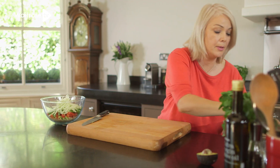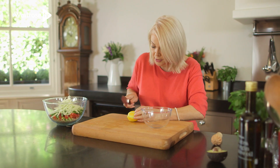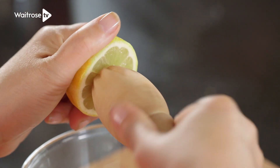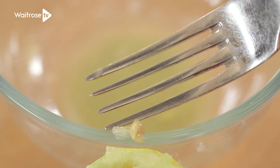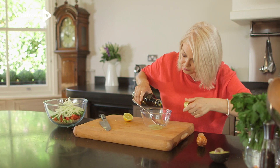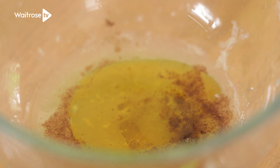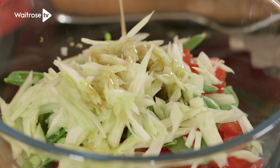Now just for a little bit of simple dressing. I've got the lemon that I zested earlier — just cut that in half and squeeze in the juice, then use a fork to lift out any stray pips. Then we'll add a little bit more olive oil and a dash of ground allspice. Let's just pour that over the salad.